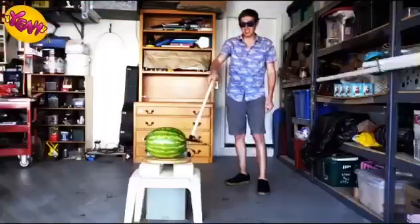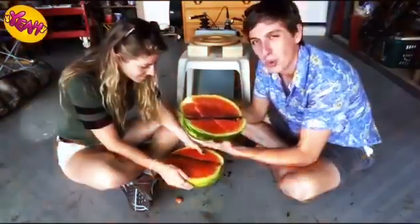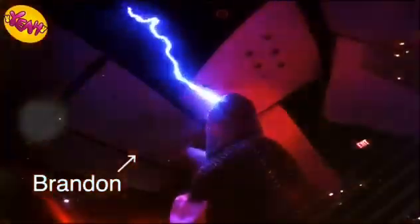Now let's try a watermelon. Unfortunately, that capacitor is not powerful enough to blow up a watermelon, but don't worry — I know some guys that can help. This is my friend Coit; he's the one that builds giant musical Tesla coils. And that's Brandon, the only one crazy enough to get shocked by them.